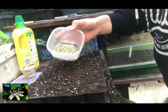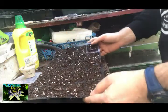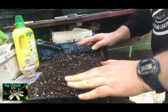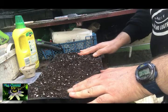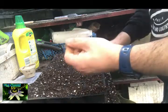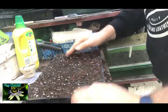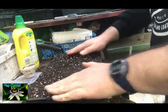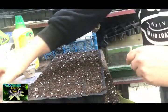What I've got is one of these cell trays and I've got a mix of multi-purpose compost with a bit of seed compost as well, and also plenty of perlite in as well. I've got these cells packed really, really tight because the root systems on peas as they grow are pretty decent.